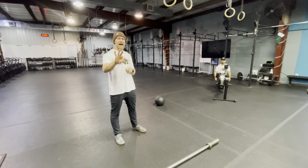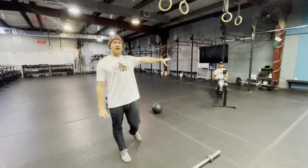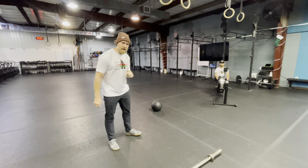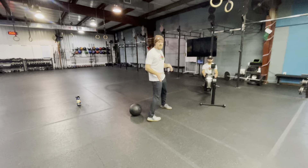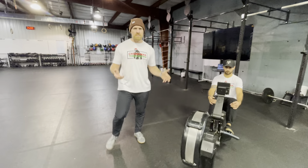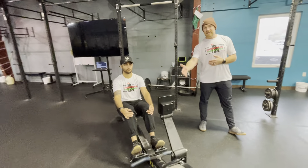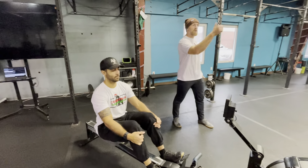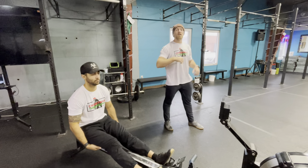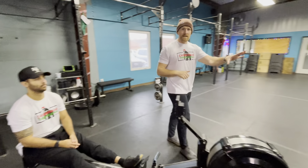The rowing partner will row 250 meters if male, or 225 meters if female. There will be a judge dedicated to this side. When the athlete gets to their distance — 250 in the case of a male — the judge will say 'go' or 'good' or something specific to let the barbell side know they are good to go.